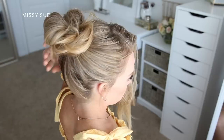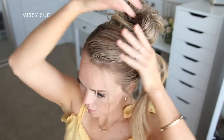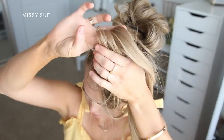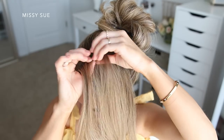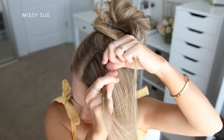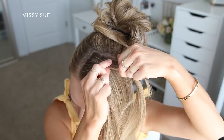Now I'm going to start my braid. I'm going to divide out a small section of hair near the part line and then split this into three smaller pieces. I'm going to start like a regular french braid, crossing the side strands over the middle strand, and I am going to bring in one piece on the back side of the braid just to help anchor the braid against the head.